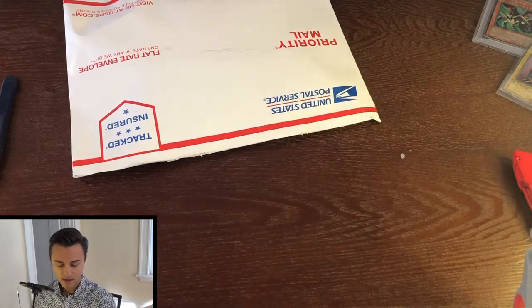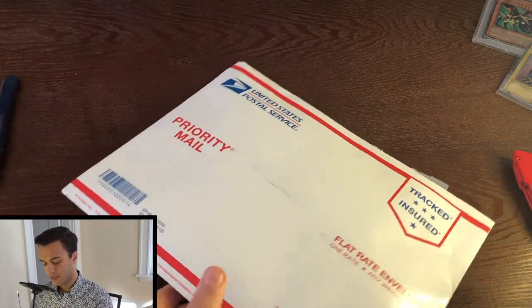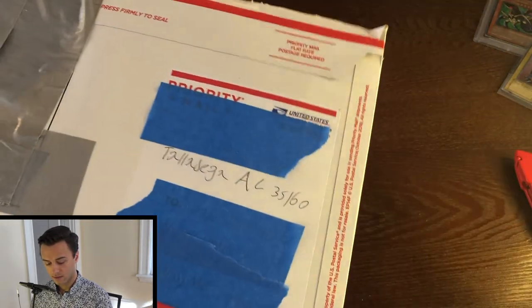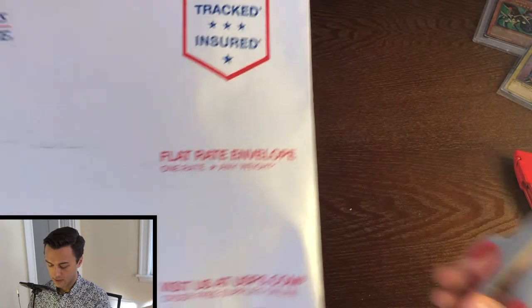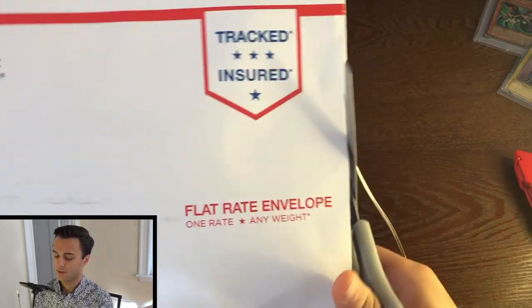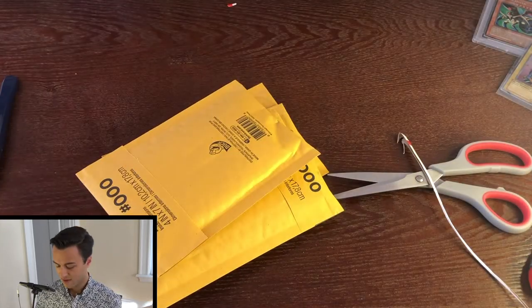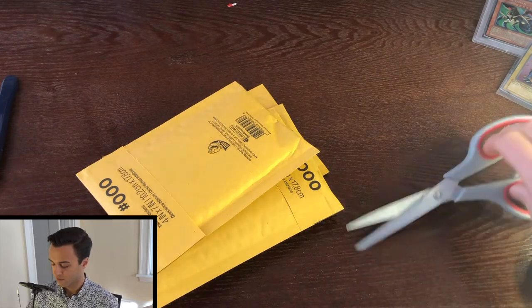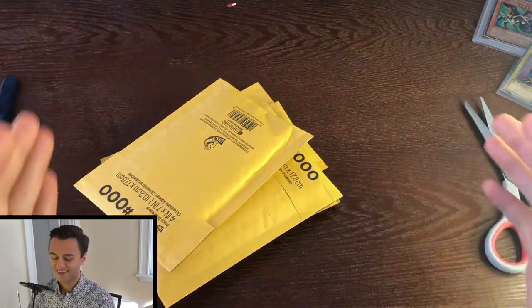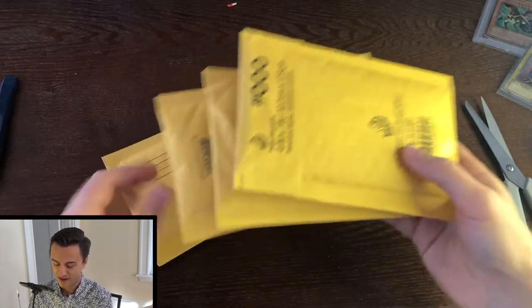So now to close this out, we're going to open up this envelope from Alabama. I don't really know what's in here. It's a priority mail envelope that's filled with other envelopes — this is sort of like those little dolls where you have tinier versions of them inside. You guys know what I'm talking about — you've seen it before.